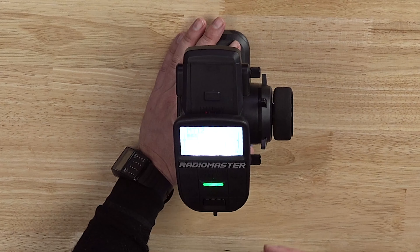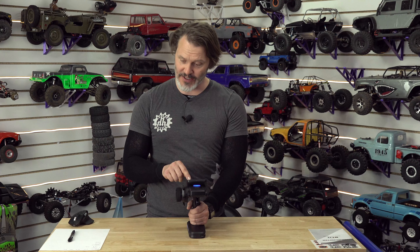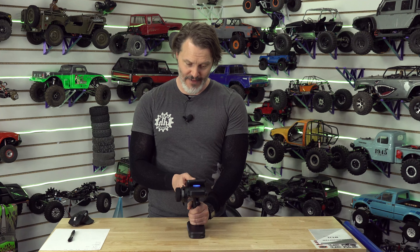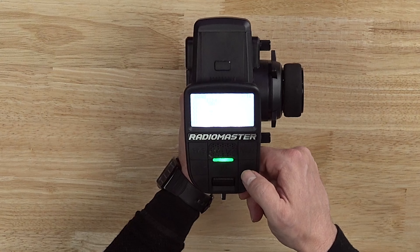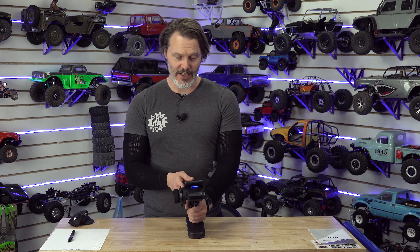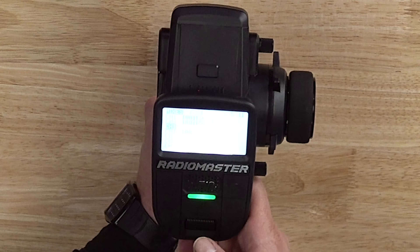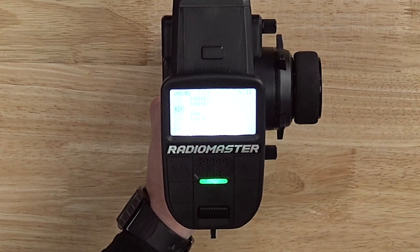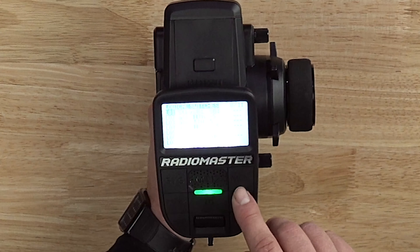I'm just going to go through the setup. First we need to make sure that we don't have any mixes on there. We're going to go to the MDL button — model — then scroll over for our mixes. I would like to use channel three for my two-speed; that's going to be pretty standard for almost all vehicles. There's nothing in there, it's already been cleared out. You'll want channel one and channel two for steering and throttle, so you don't want to null those.